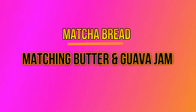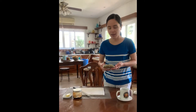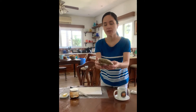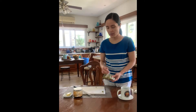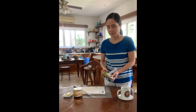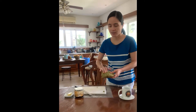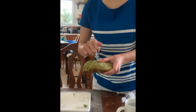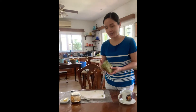Day two. Hello, good morning. This is the bread that I baked last night. I took it out from the ref and now I'll slice it. It's hard — it seems like a rock.